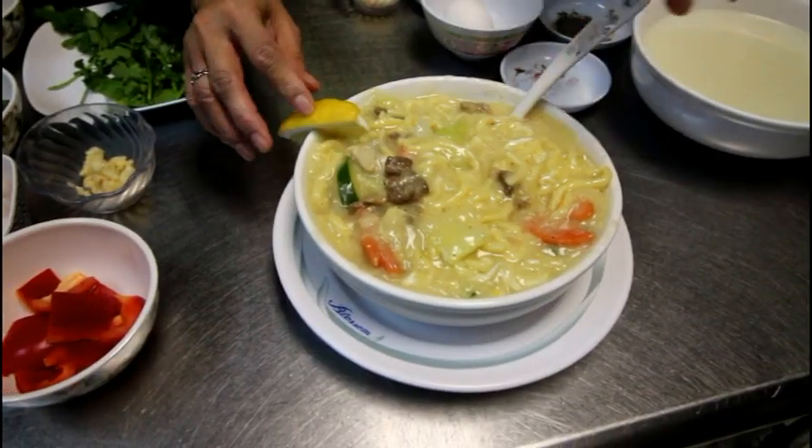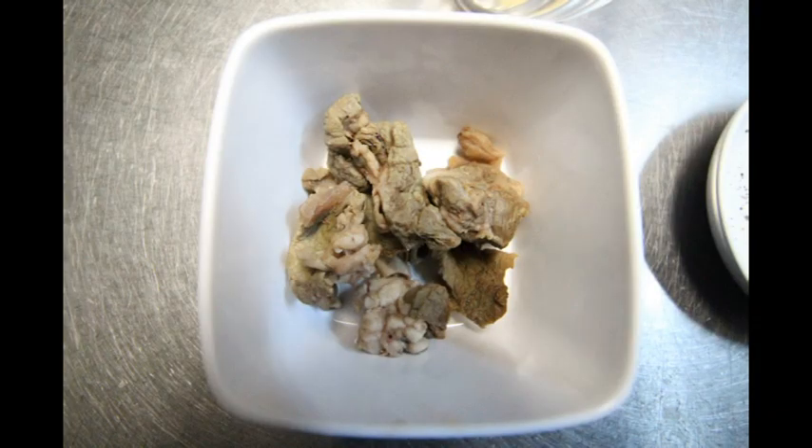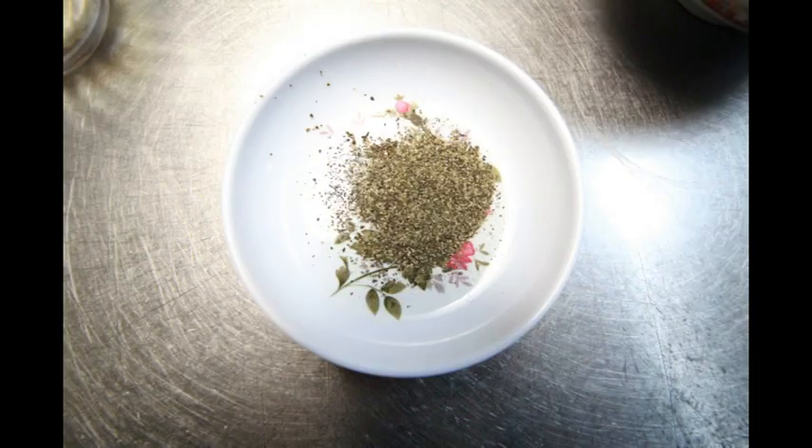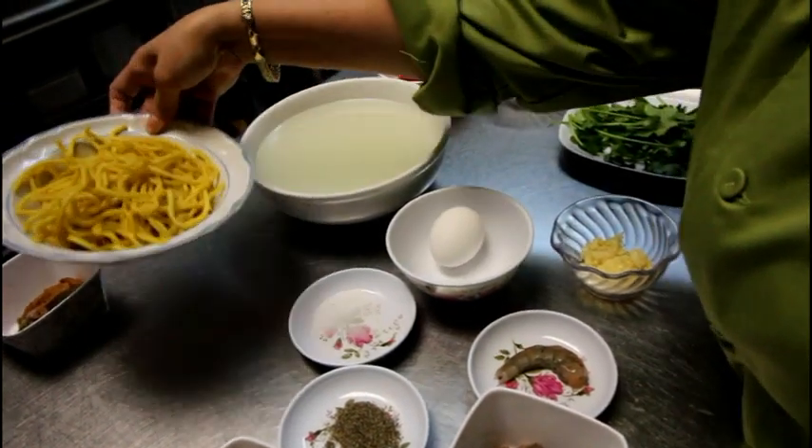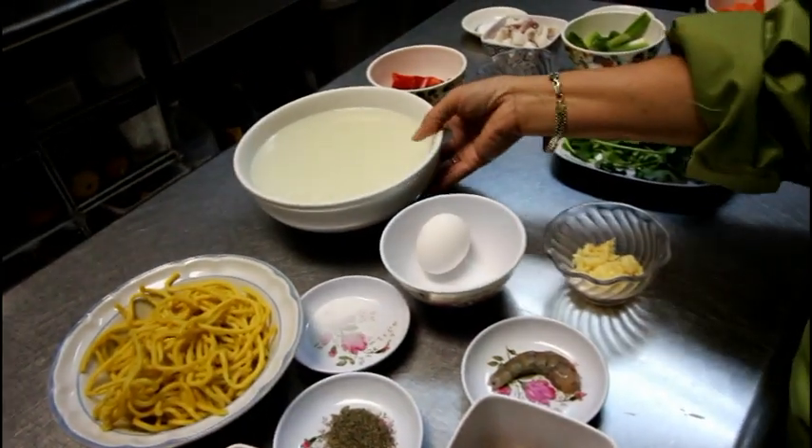This is the house of me. This is a beef, a pork, and a chicken, and then one shrimp, garlic, black pepper, and one egg. And then I put the noodles and the soup sauce.